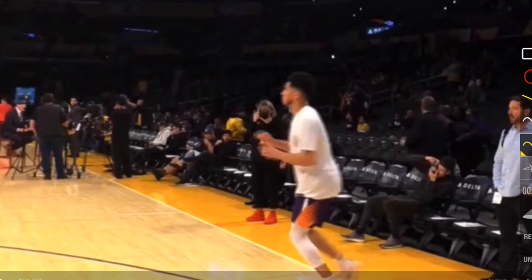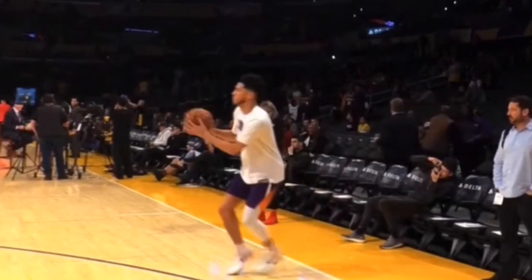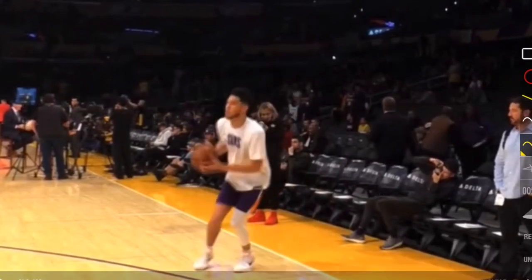This is all footage from before a game — him warming up — and this is probably our best chance to really see how he's able to shoot.